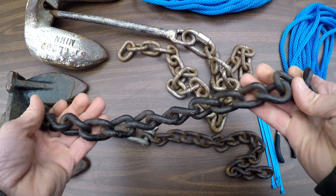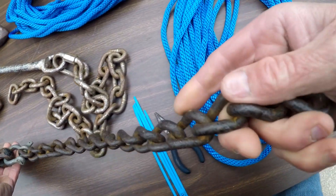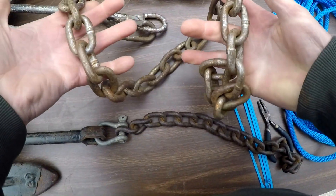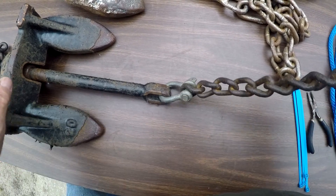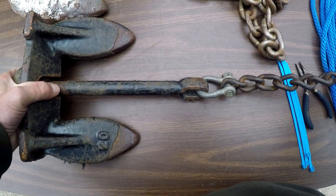Take a two-foot piece of chain — I already connected this one. Add it to your anchor, just like this. That's a 33-pound anchor right there, and this is a 20-pound. You wouldn't believe the difference in adding that piece of chain on there. What it's going to do is allow the front of this anchor to dig in a lot better.